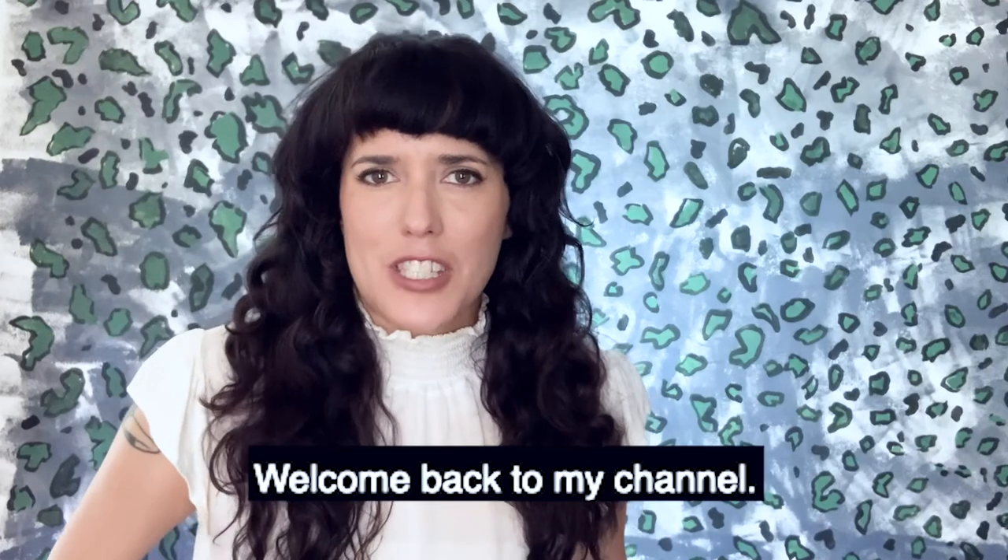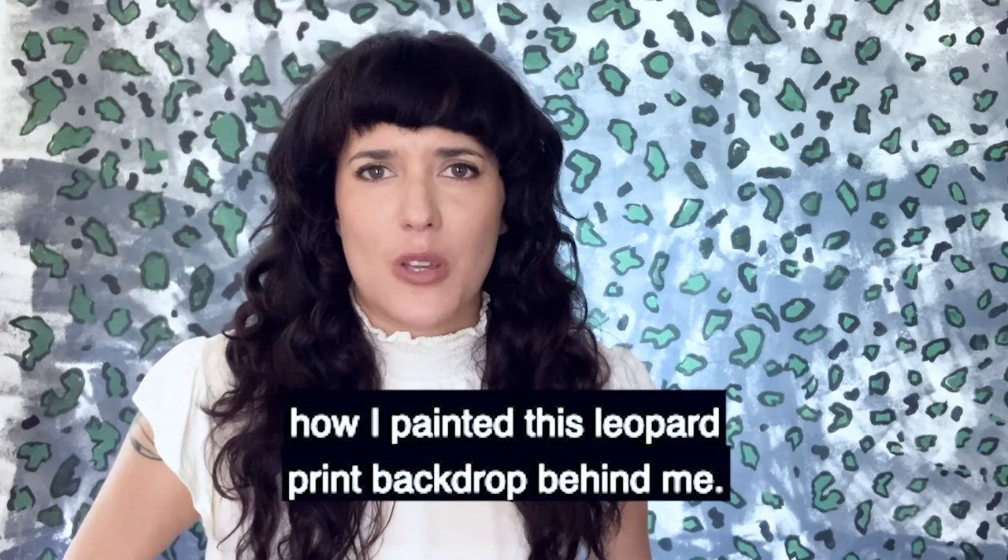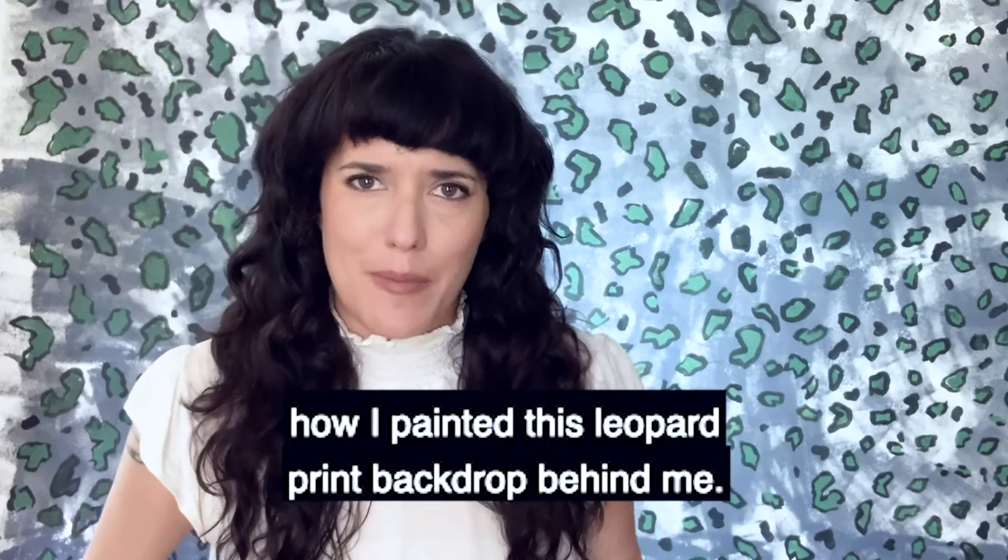Hi guys! Welcome back to my channel. If you're new here, this is the Coconut Camera and today I'm going to show you how I painted this leopard print backdrop behind me.